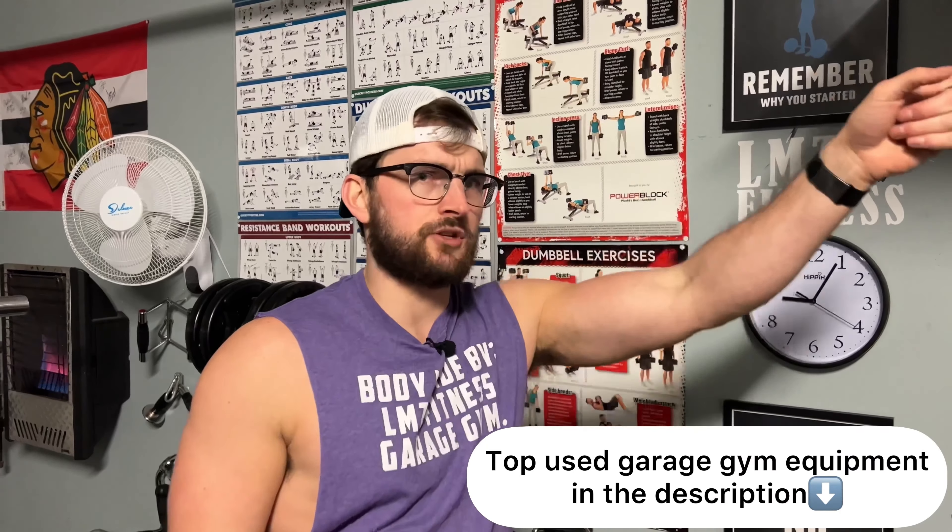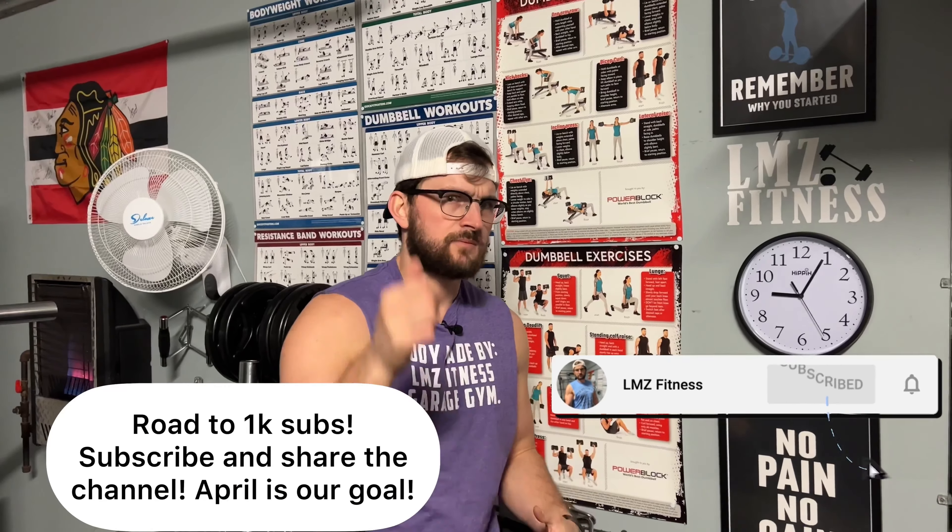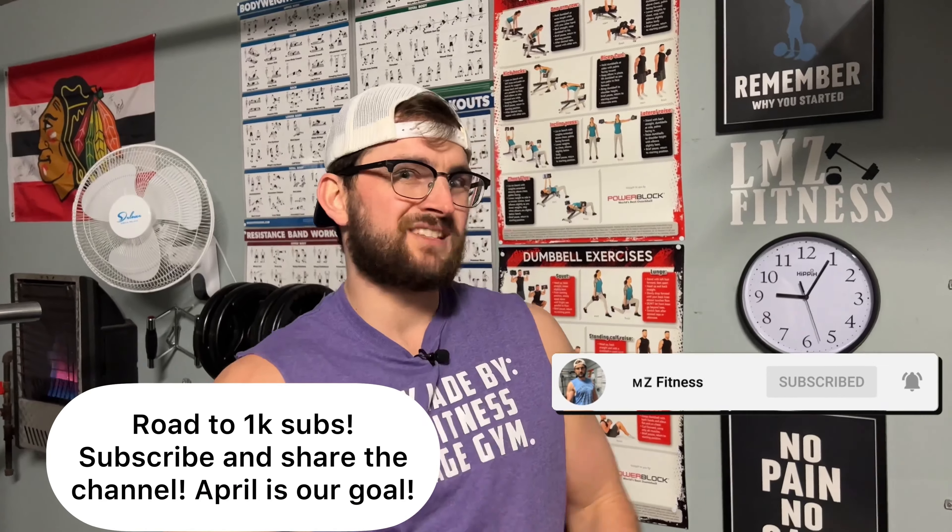So for this video guys, I'm going to do a budget barbell review. Before we get into that, make sure you check out my recent video where I talk about my top used home gym equipment — it'll be in the description and up here as well. Make sure you also smash that subscribe button. We're trying to get to 1,000 subs by April, which is the one year mark since I started my first video, a garage gym tour.